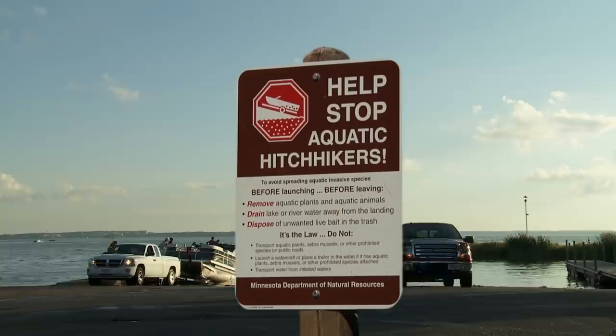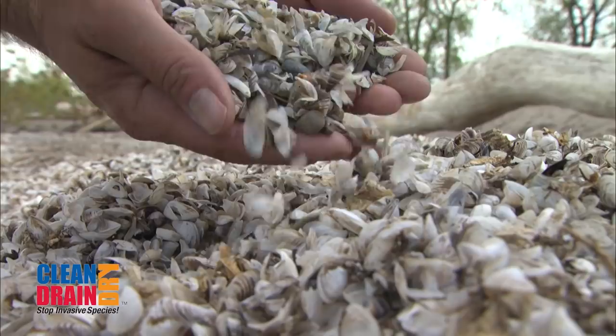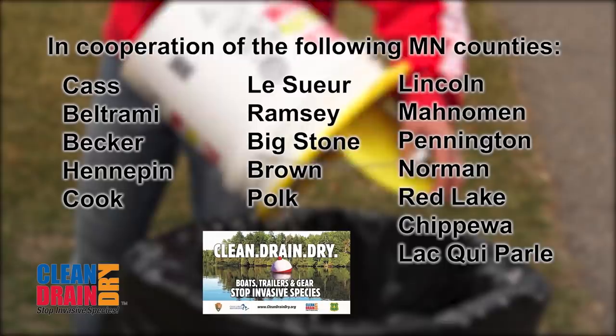In 2020, Minnesota watercraft inspectors found that 97 percent of boaters were doing their best to prevent the spread of aquatic invasive species. Drain plugs were removed, no standing water was inside the boat, and no zebra mussels or plants were found on the boat or trailer. Thanks for following the simple habit-forming rules: clean aquatic plants and animals from boats, trailers, and equipment; drain all water from motors and live wells; remove all boat plugs; and dispose of unused bait in the trash.